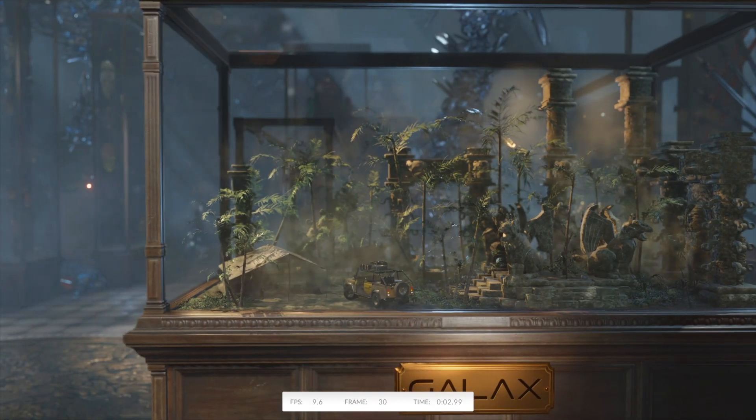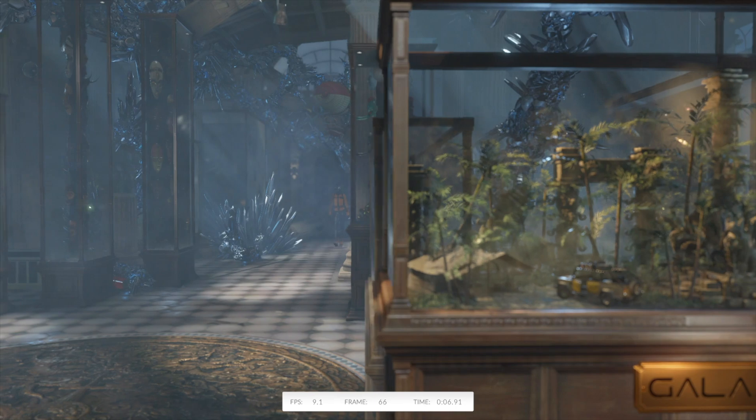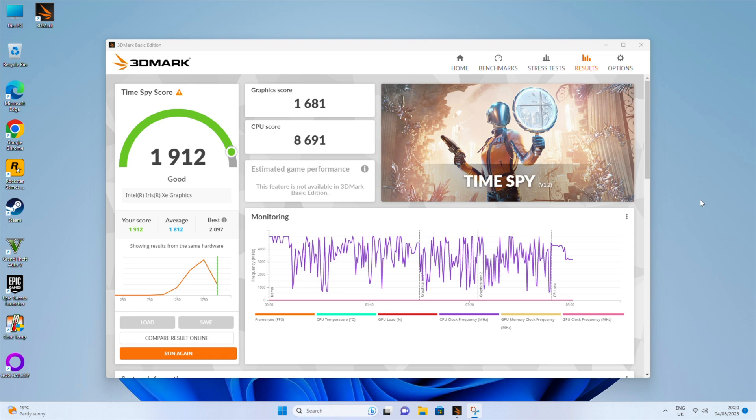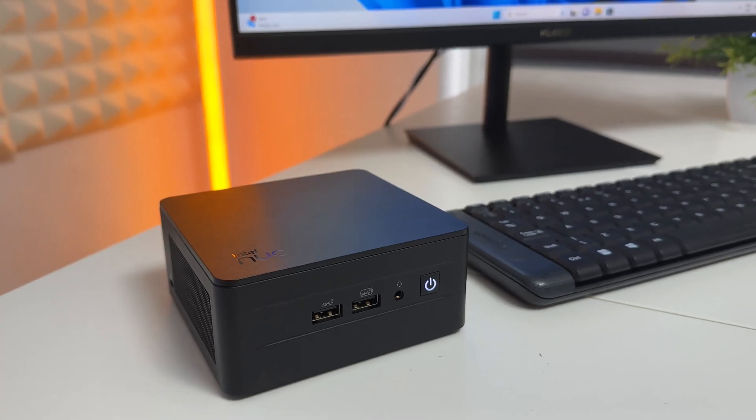The NUC also has built-in integrated graphics, so I ran a 3DMark benchmark to test the GPU. You can see it stuttering during the benchmark as it pushes the GPU to its limits. The final score came in at 1,912, which is quite respectable for integrated graphics. It can run some games, which I'll show in a moment, and for the form factor this is a genuinely good benchmark score.